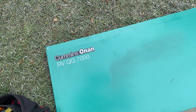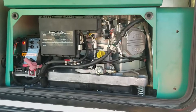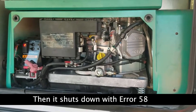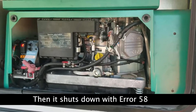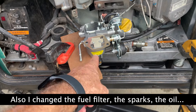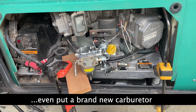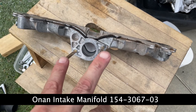If you have an Onan 7500 and experience the surging - the engine running rough like in this video - try all the things they tell you: carburetor cleaner, Seafoam, all that stuff. If that still does not fix it, then most likely it's the intake manifold. This is where the carburetor goes.